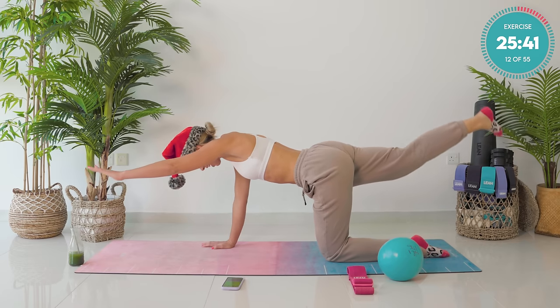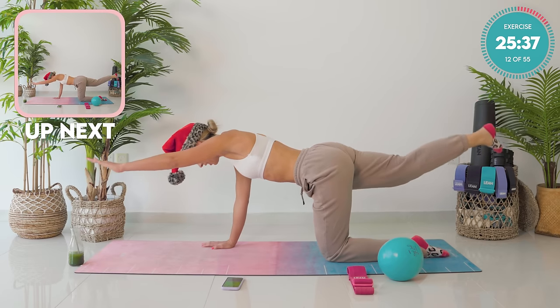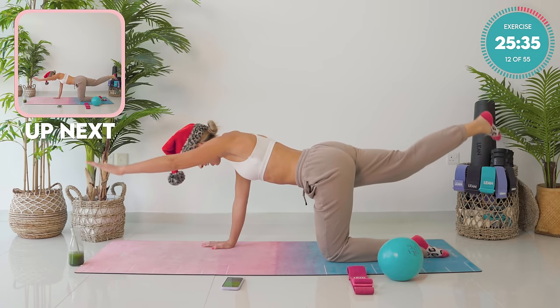Last one. Hold it out strong. Hold it there. Hold it strong. Flex that foot. Squeeze that booty. Belly button nice and tight back towards the spine. Core engaged. Pump it up — ten, nine, eight, seven, six, five, four, three, two, and one.